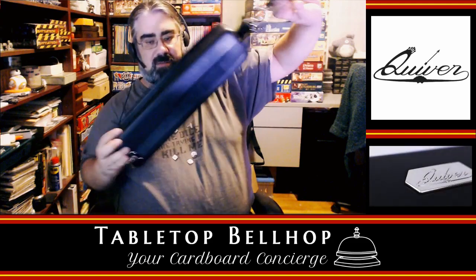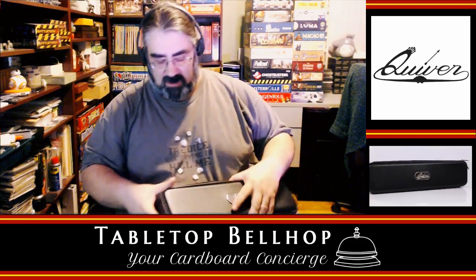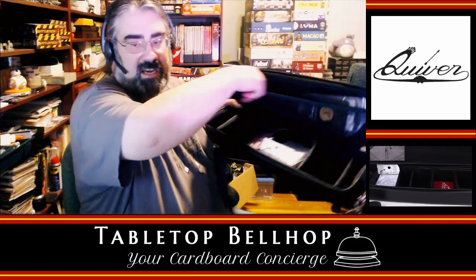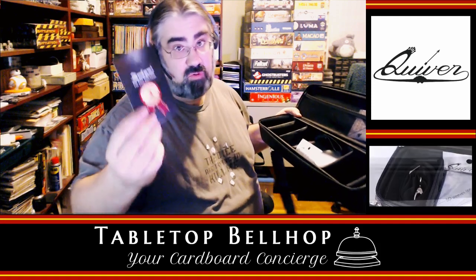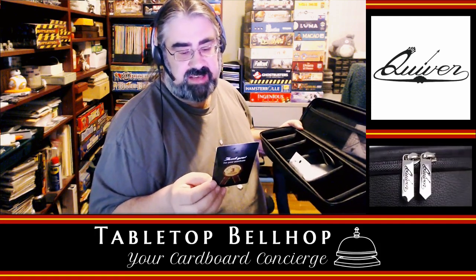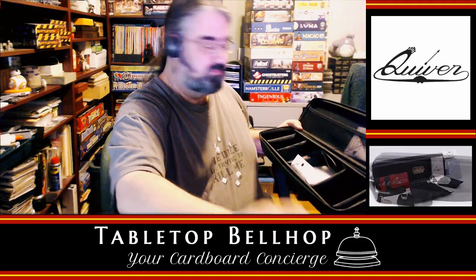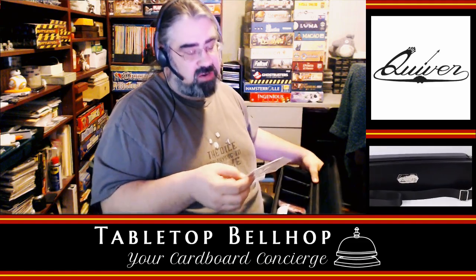The more I see here the more impressed I am — this is a quality product so far. We could strap this quiver on our backs, though pulling cards out like that isn't going to work well. Getting back to the inside — there's a mesh pocket at the top. In there we have a 'thank you for your purchase' card and a three-year warranty. Register within seven days after receiving your Quiver.